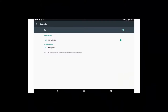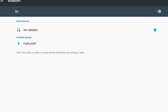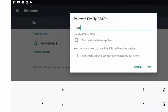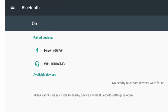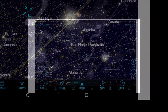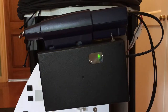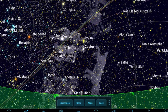Go into the device settings and open Bluetooth. Firefly03AF should be listed. Click to connect and enter the default password which is 1234, then OK. Firefly now lists as connected to the device. Open SkySafari and click Scope, then click Connect. The Bluetooth adapter LED should soon start blinking amber to show the connection has been made.